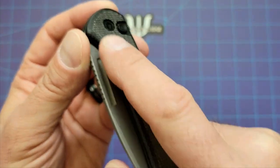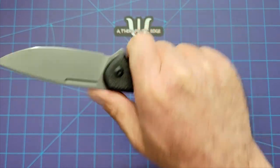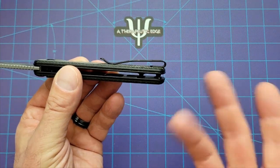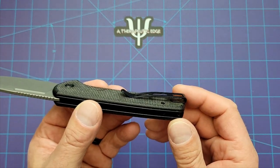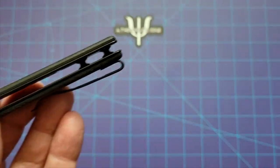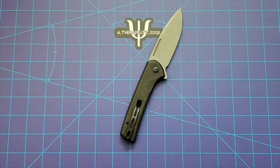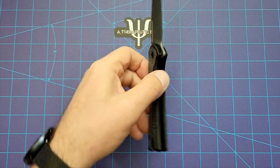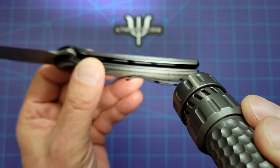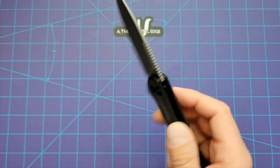They've milled this micarta just a little bit right here — nothing severe, but it does give your index finger a little bit of purchase when you grab the knife. The pocket clip doesn't have a hot spot for me, but it is relatively tall, which means you might feel it in your hand if you've got skinnier or smaller hands. The steel liners are incredibly milled. Let me grab a flashlight to show you. All those gray areas in there — that's all milling. So they really took a chunk out of these steel liners to do something about the weight.